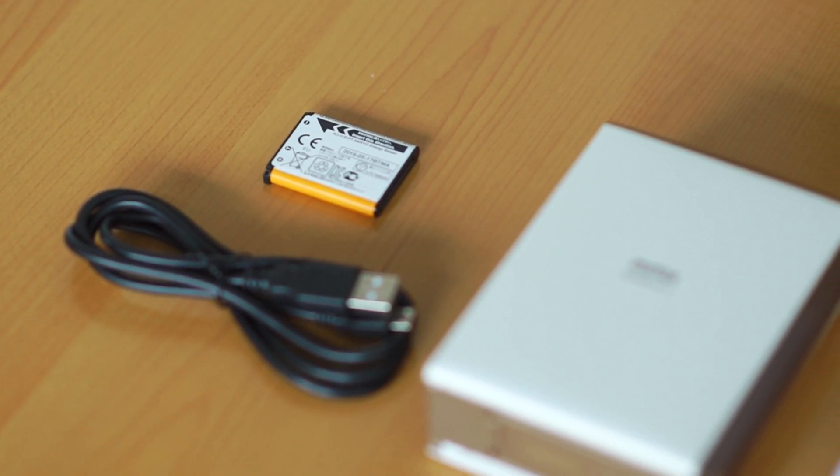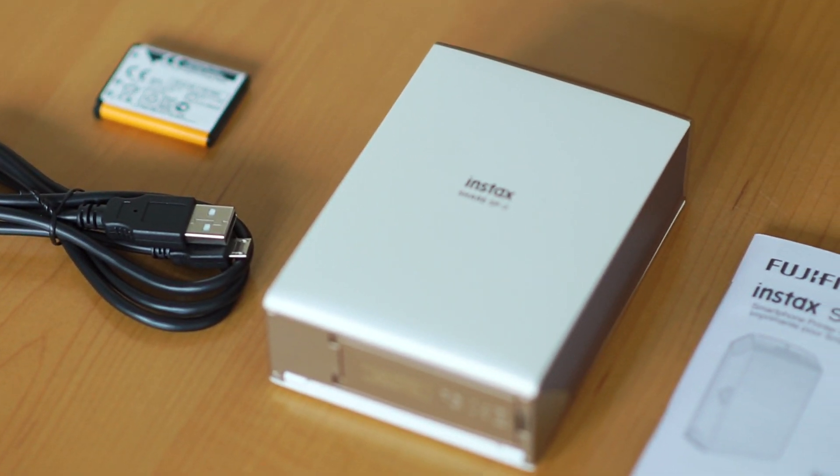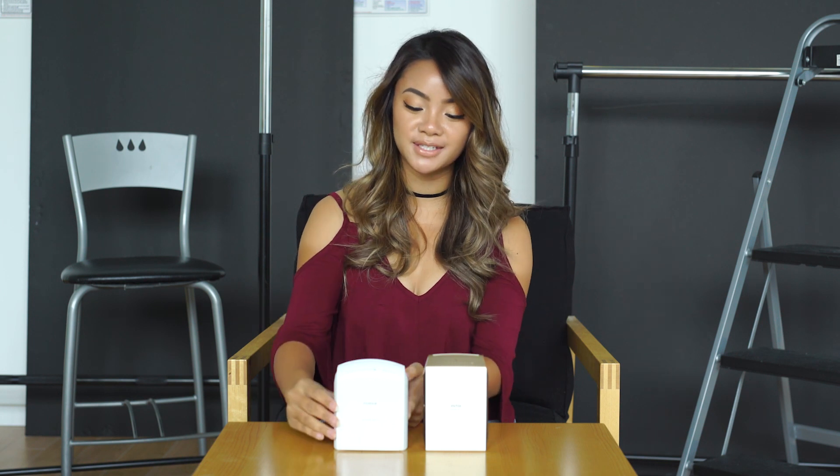The SP2 is the second release in the Instax Share family. Today I'll go over some of the differences between the two models to give you a better idea of how they work. The first model is called the SP1, and I actually already have that printer. So here's a quick comparison of the two.